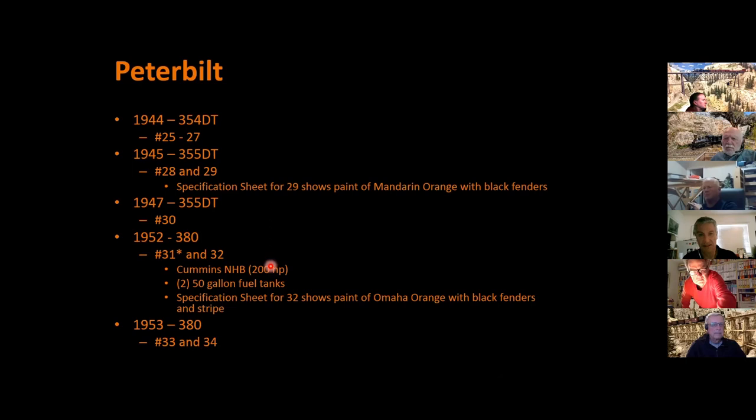Later in '44 they acquired three more 354 DTs, then in '45 two 355 DTs, which was a modernized version of the 354 DT. Per the spec sheet these were painted mandarin orange with black fenders. There was another 355 DT in '47. Then in '52 they acquired the more modern 380 — numbers 31 and 32 — with a Cummins NHB engine at 200 horsepower, 250-gallon fuel tanks, painted Omaha orange with black fenders and a black stripe. Two more 380s were acquired in '53.